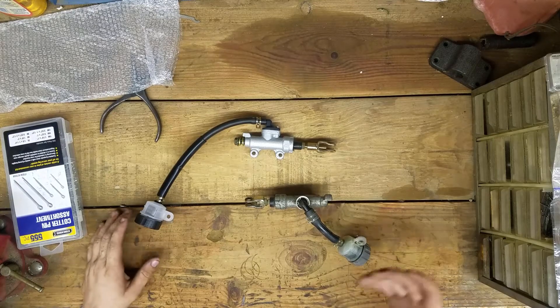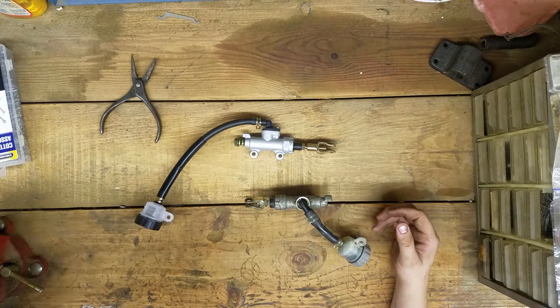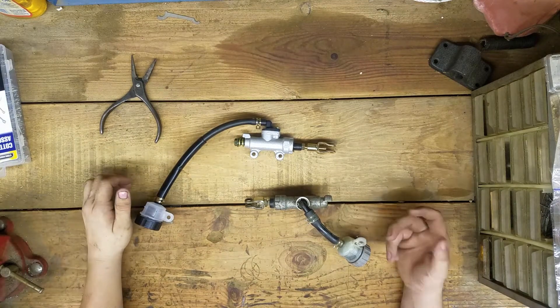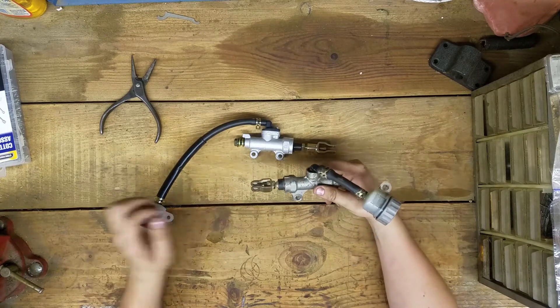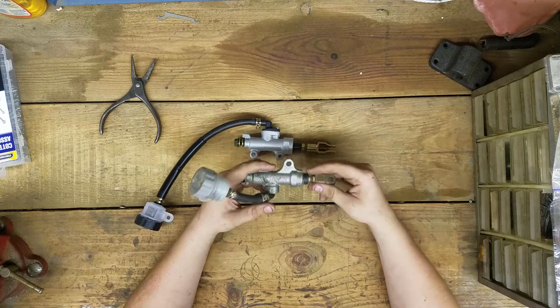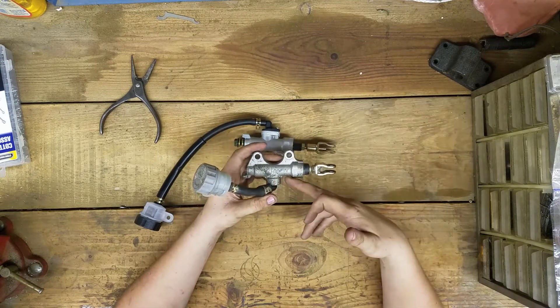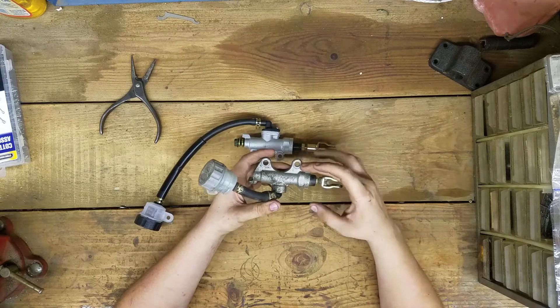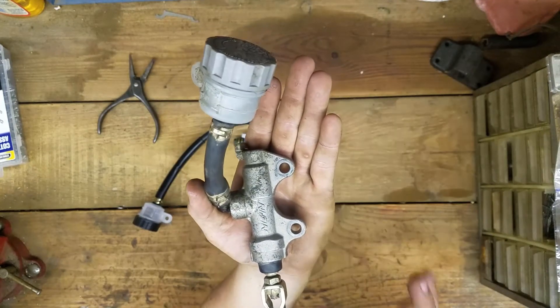A problem I'm facing right now is pretty big, pretty significant. This is the stock one, or I believe it's the stock one. As you look at it, you can see it has a name right there, the holes are cut out and look really nice and really clean.